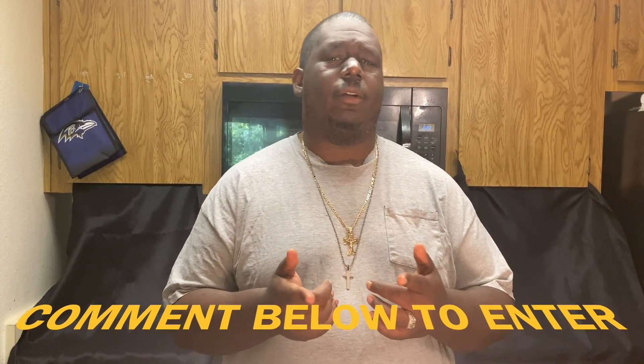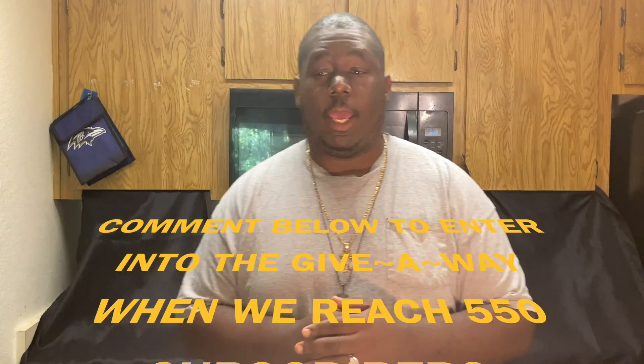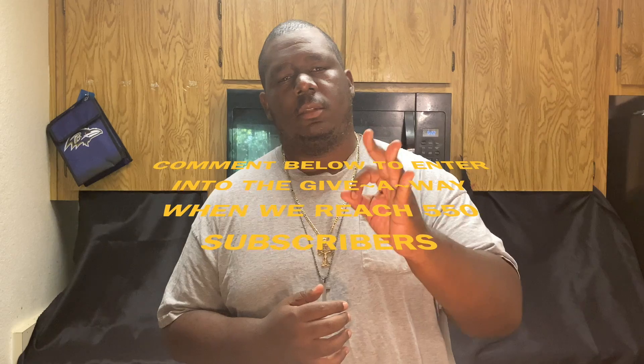Today we're gonna chill out, relax, hopefully get 550 subscribers so I can do a giveaway — hint hint, nudge nudge — and also do something simple like tofu burgers with a little bit of kick in there.